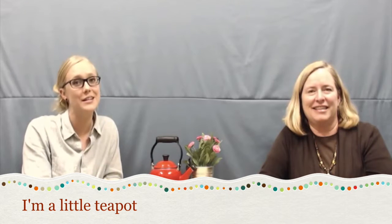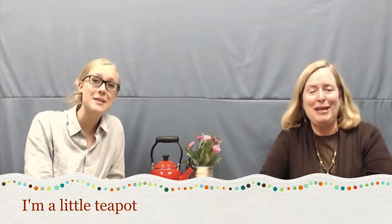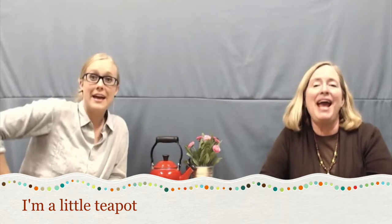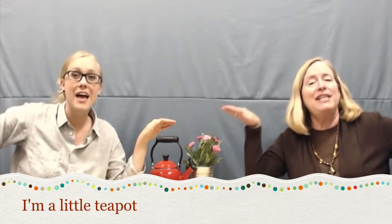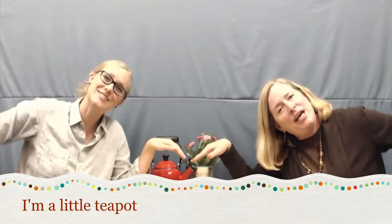Here we go: I'm a little teapot, short and stout, here is my handle and here is my spout. When I get all steamed up, hear me shout, just tip me over and pour me out. I like catching the tea and having the children listen to it.